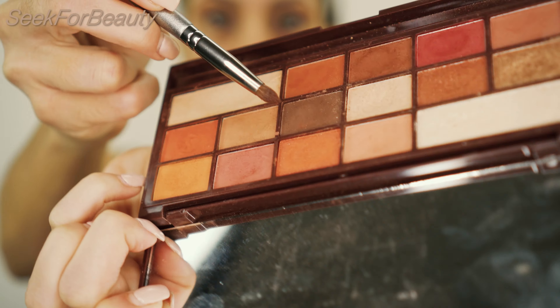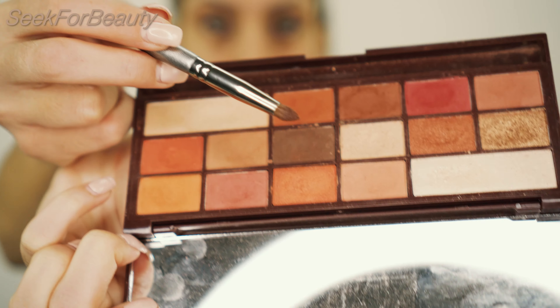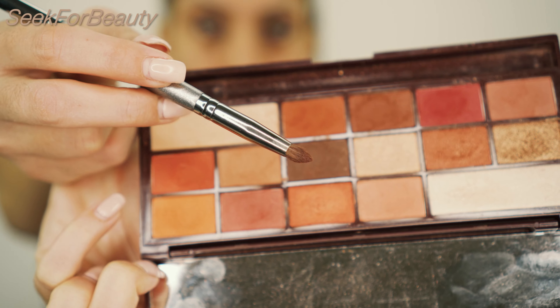Now I'll do something even deeper for the outer corner of my eyelid. I think I'm going to go with the eyeshadow shade called Segment from the same palette. I'm taking my pencil brush and I want to apply this one in the outer corner of my eye.